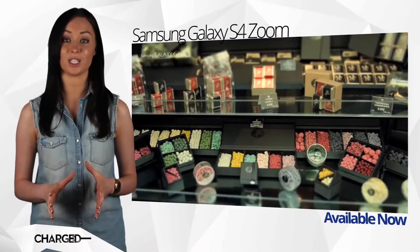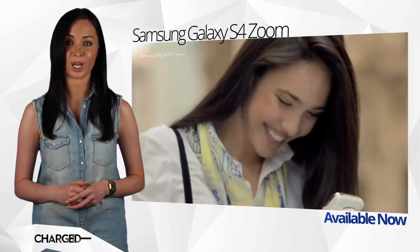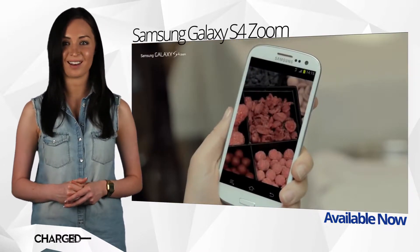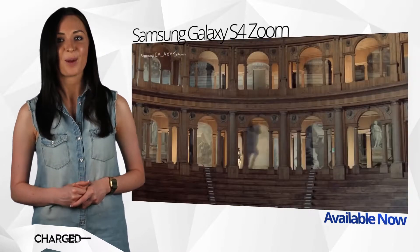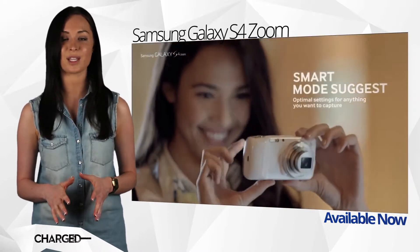There's a specific audience for the Zoom — smartphone users who are dissatisfied with the usual snapper and want decent shots without needing a second device. They'll be delighted with the results from the Zoom, particularly with the telephoto range which blows other handset cameras out of the water.